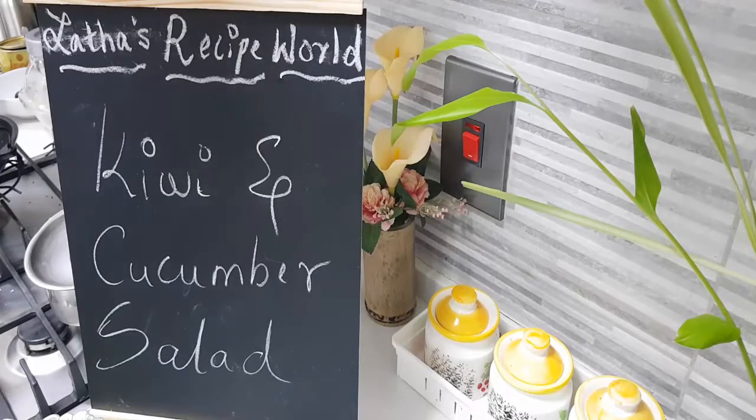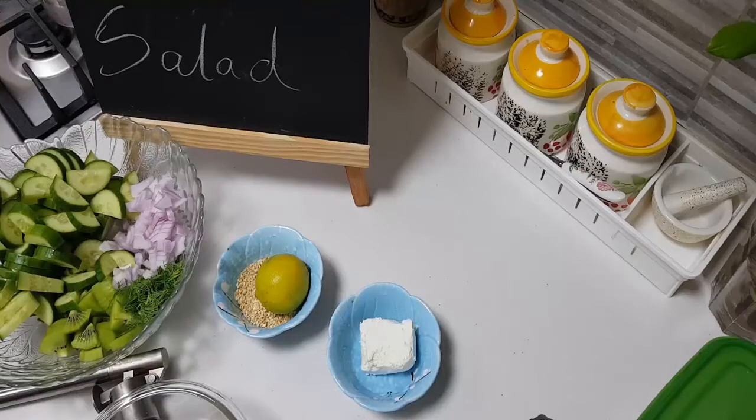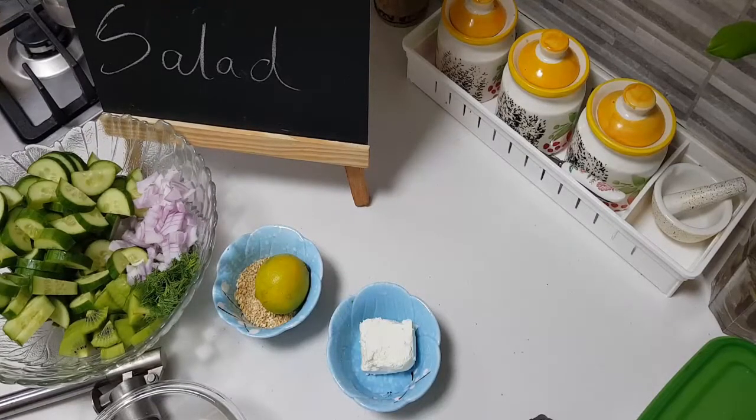Hey everybody, hi! I hope you're all doing well. Today in my kitchen, let's cook together a salad — the kiwi and cucumber salad. Very cool ingredients we have for this recipe. We need some olive oil.